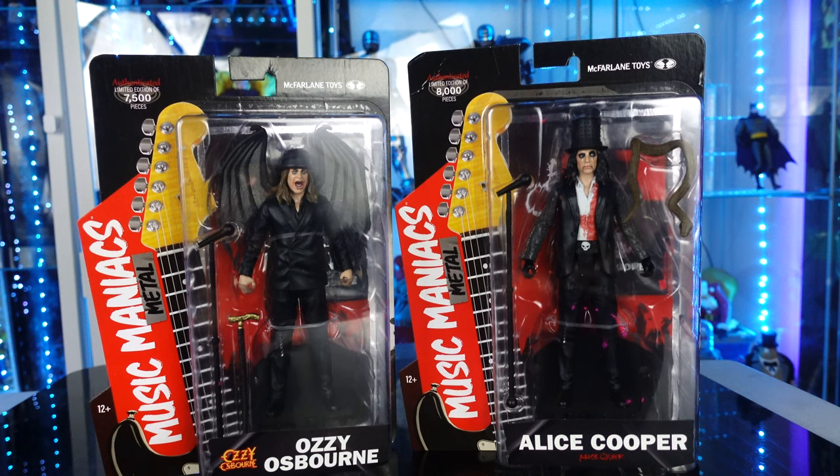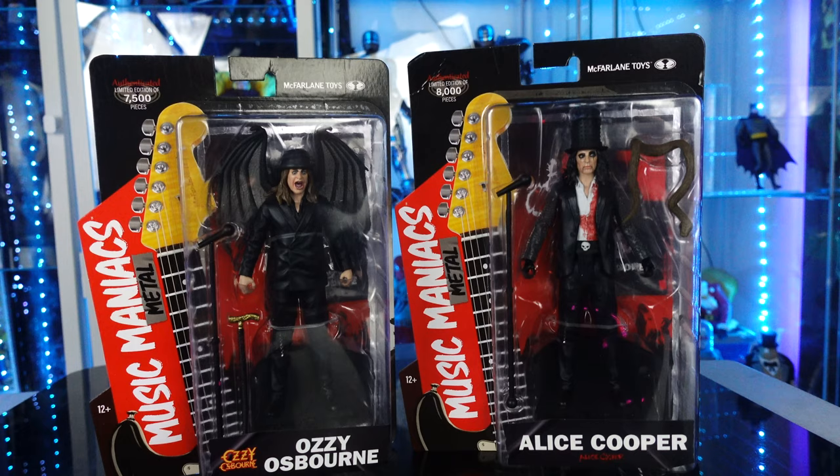What's up guys, Sehaman back, and today we are going to be taking a look at the brand new McFarlane Toys Music Maniacs Metal. We have Ozzy Osbourne on the left, we have Alice Cooper on the right.